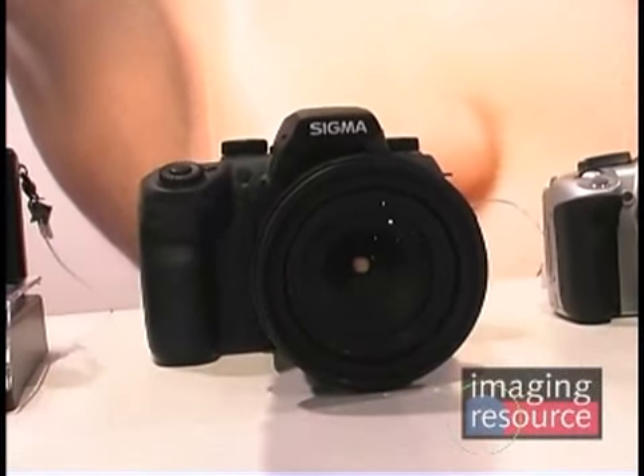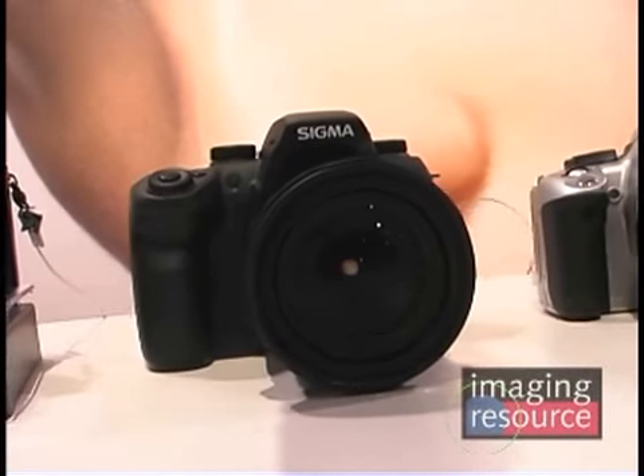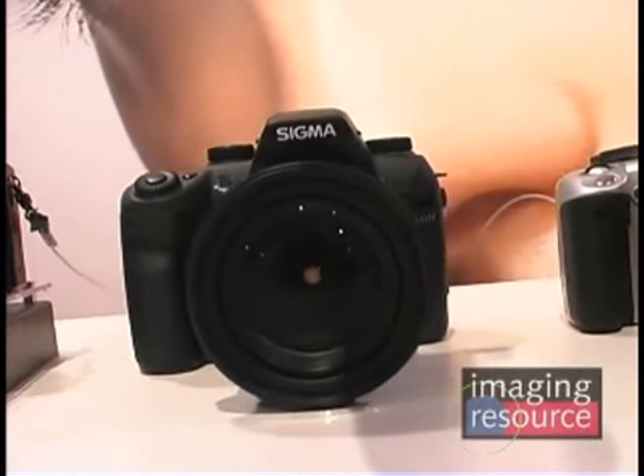A very simple system allows for accessing the most commonly used settings — ISO setting, white balance, file size, image size, and so on — directly off the image sensor with one button and the four-way controller. Conventional menus handle less frequently adjusted parameters.